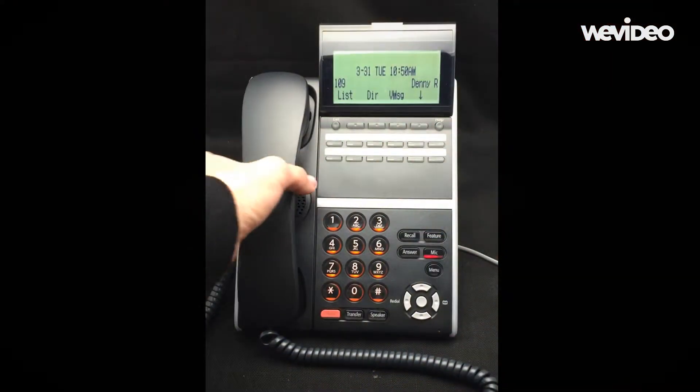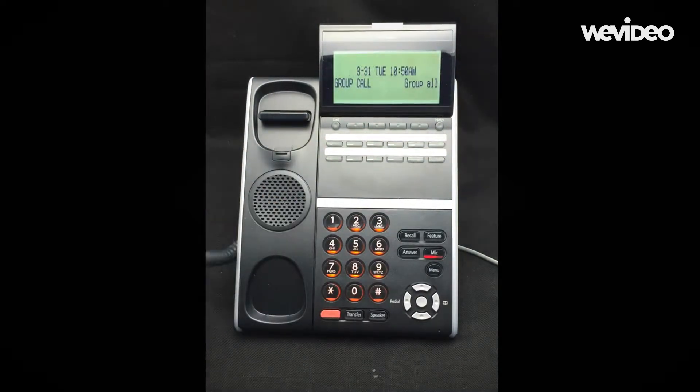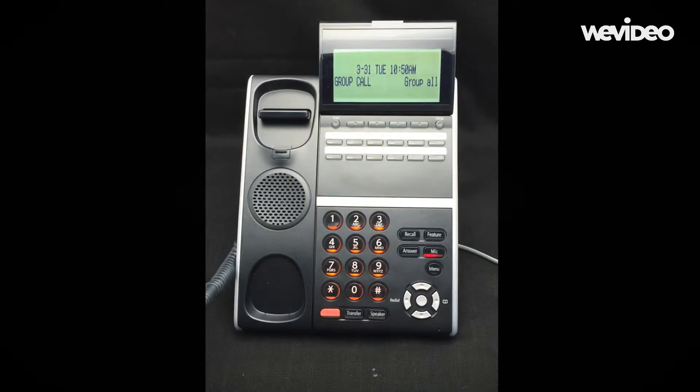Then press 0 or 00 to page all phones. Wait for the tone, then make your announcement. Rebecca to the conference room please.